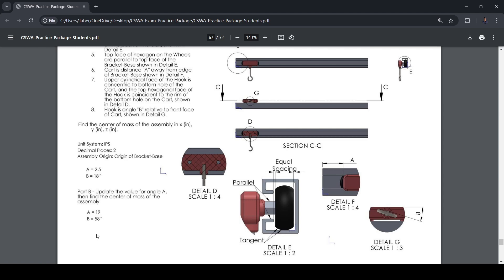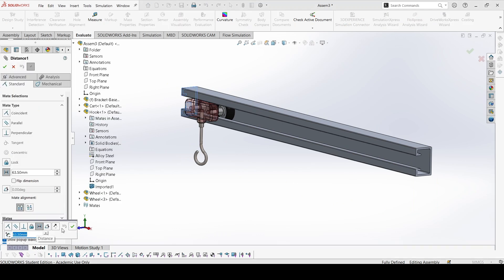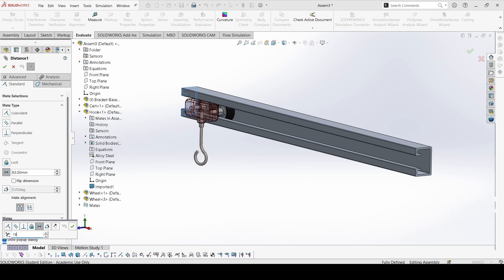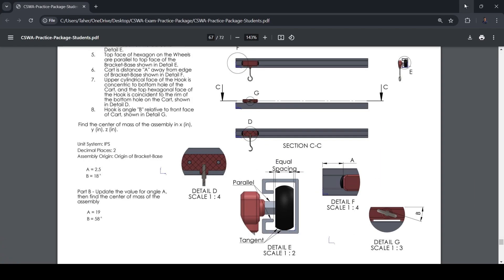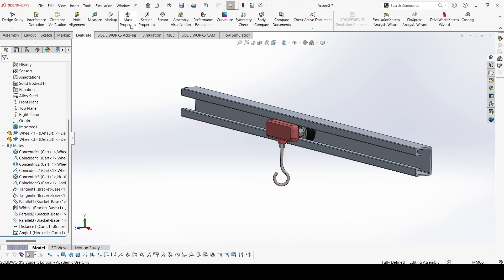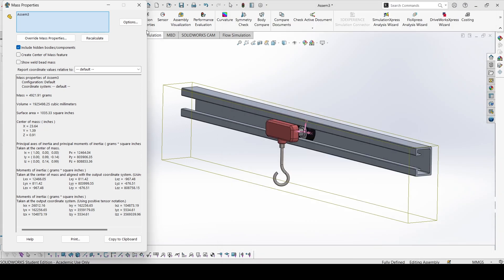Now we have to change A to 19 and B to 58 degrees. Go back to Mates, find the Distance mate and Edit Feature. Write 19 inches — type '19' and remember to add 'in' for inches, then press Enter. Done. Then go to the last mate which is the Angle mate, Edit it, and set 58 degrees. Done. Now go to Mass Properties and check the answers — Section J: 23.64, 1.39, and 0.91. That is correct, and that is the solution for the second problem.